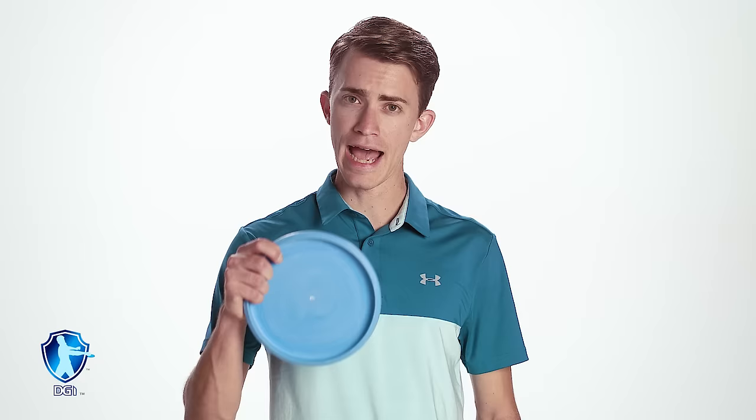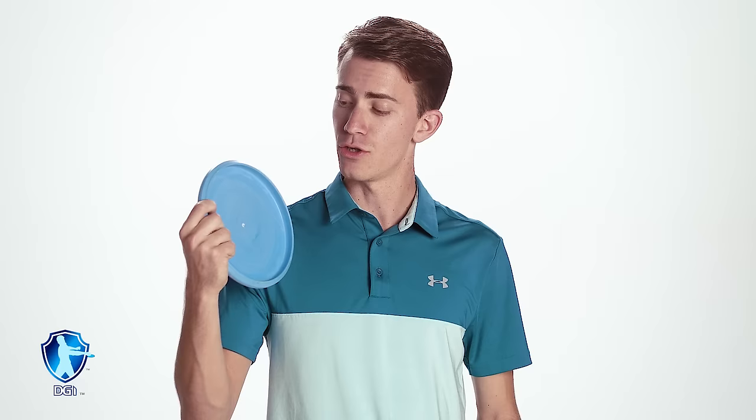Putters and mid-ranges typically have a deeper lip than drivers. With the power grip, your fingers are typically going to be tucked into the rim, and sometimes it's going to be hard to release, especially on mid-ranges and putters. It's important to note that you don't want to switch up your grip too much because then you're going to have to get used to a new grip. So when you're out on a long hole, make sure to switch up to throwing putters and get used to that release.